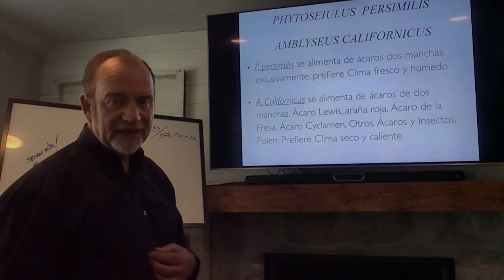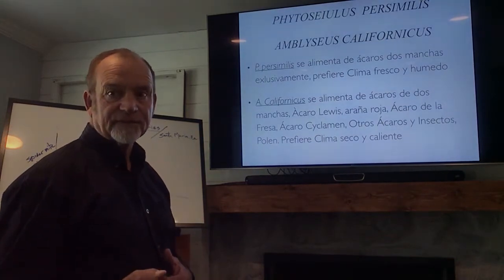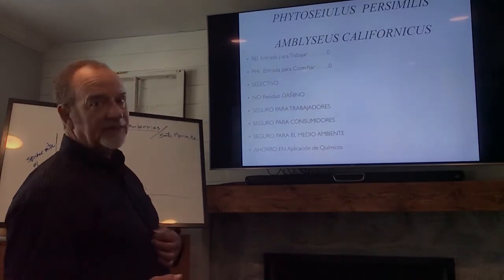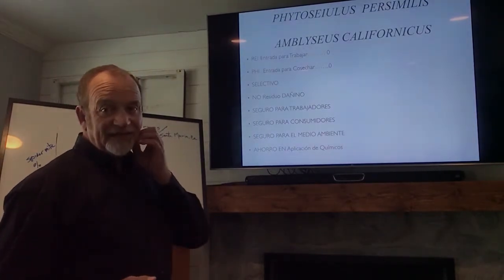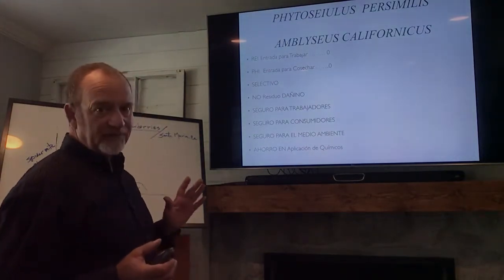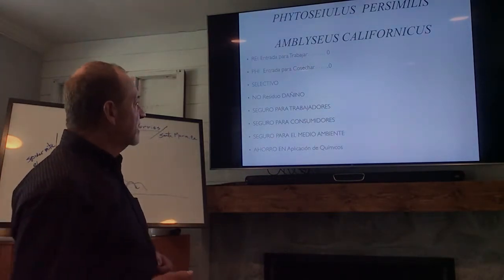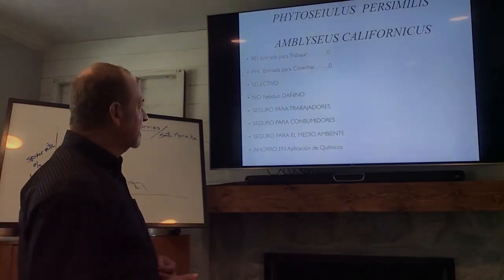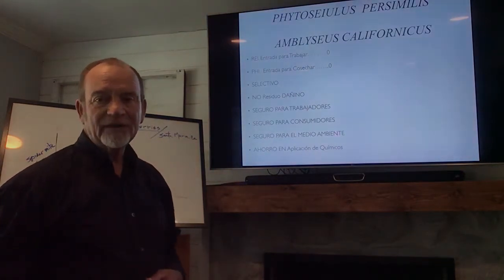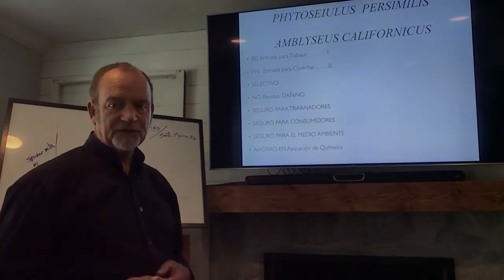I start with persimilis and then I follow up with californicus. Phytoseiulus persimilis has zero days reentry and zero day pre-harvest. It's very safe, very selective, has no residuals, and is safe for workers, consumers, and the environment. And you will save a lot of money on spray chemicals.